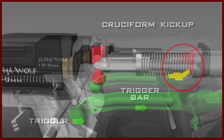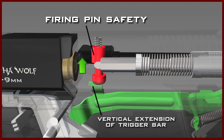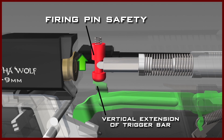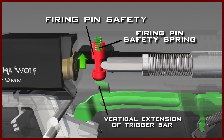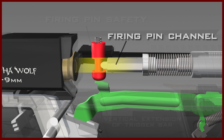At the same time, as the trigger bar moves rearward, the vertical extension of the trigger bar contacts the firing pin safety. The vertical extension will cause the firing pin safety to move upward, compressing the firing pin safety spring. This will disengage the firing pin safety by pushing it up into the slide, unblocking the firing pin channel, and allowing the firing pin to move freely.